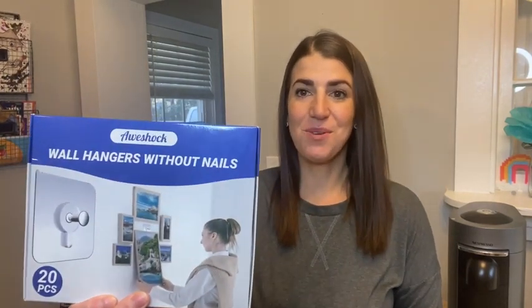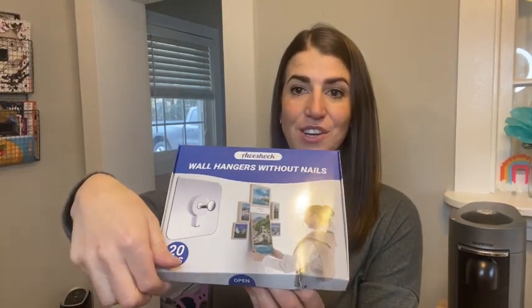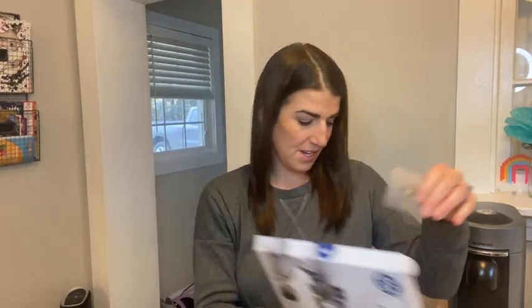Hey everyone, today I wanted to share with you these wall hangers without nails. These are going to allow you to hang up frames, decor, and other items without putting any holes into your wall, which I love. Inside here, you're going to receive 20 in total. Here's what it looks like — I'll pull one out and show you what one looks like.